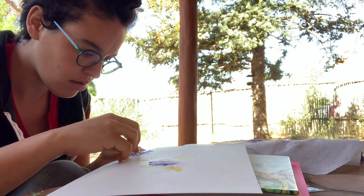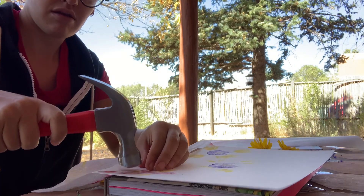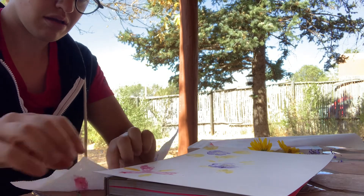It doesn't actually take very long to make your print. This is me peeling back the little bits of flowers that stuck to my paper while I was doing the hammering.